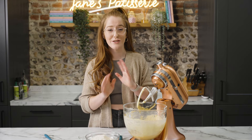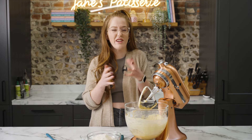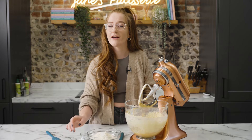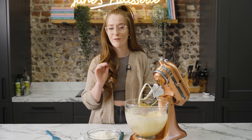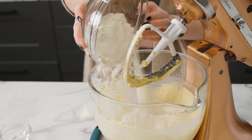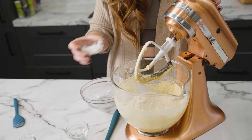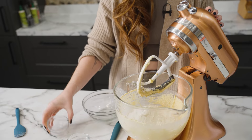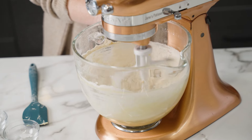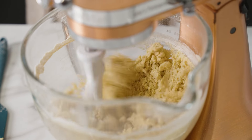When it comes to the dry ingredients, it's so simple — you need some plain flour. I don't use self-raising flour in my cookies; I find it easier to just use plain flour. But if you do use self-raising, just leave out the baking powder in this recipe. You also need a little bit of bicarb and a little bit of salt, because it really balances the flavour well.